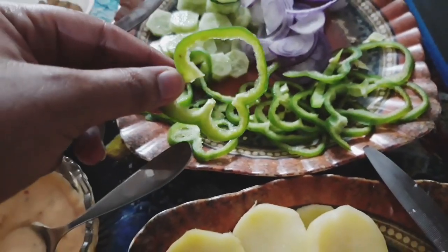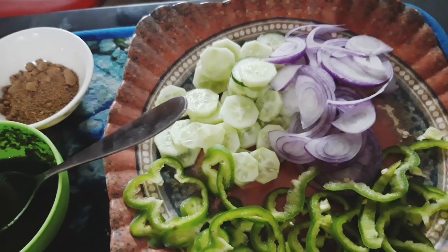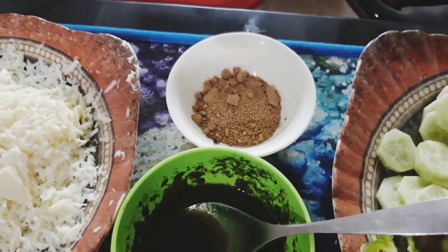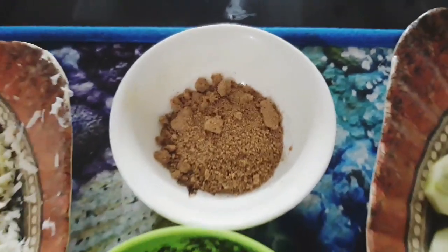I have boiled potatoes and cut them into slices. I also cut a capsicum and sliced it. I have chopped the potatoes. If you want to add tomatoes, you can do it.